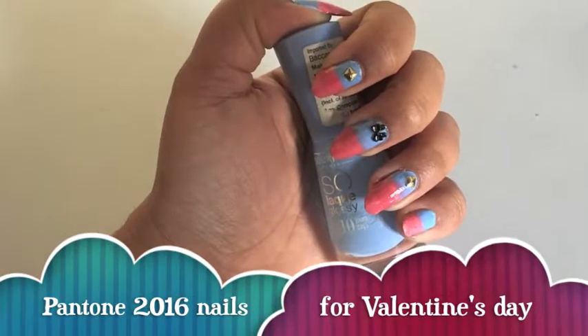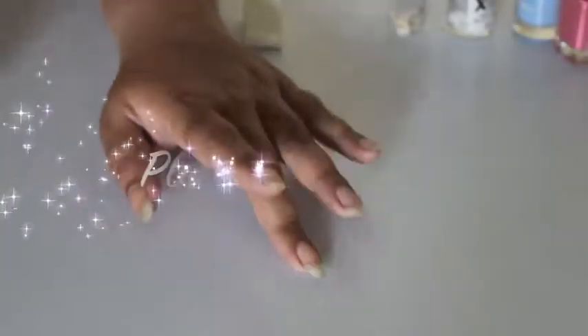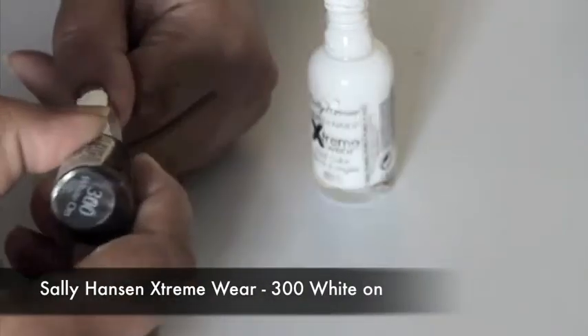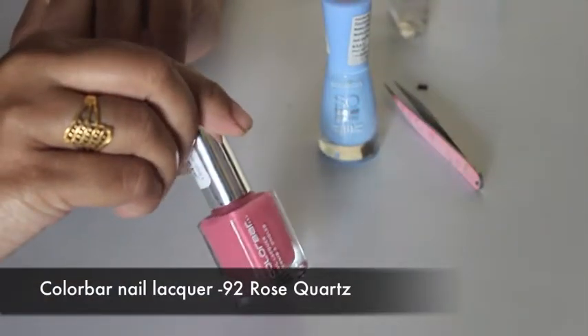This year's Valentine's Day nail art is inspired by the Pantone color of the year. Since both colors are pastel, we'll start with a white base coat. For those who do not know, Pantone is the world-renowned authority on color and each year they come out with the color of the year — this year it's a combination of two pastel colors: rose quartz and serenity.